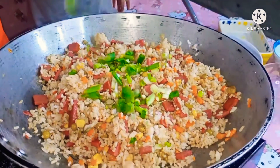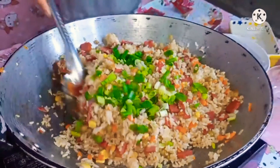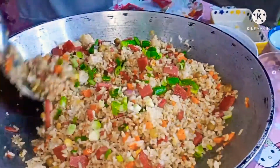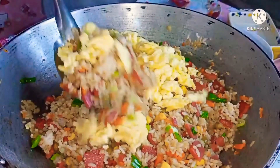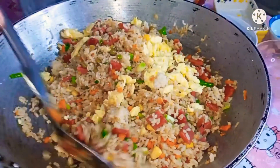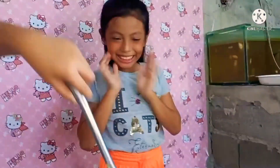At ilagay na natin yung ating spring onion. Haluin lang para ma-mix yung ating mga ingredients. At ang panghuli, ilagay na natin yung ating scrambled egg. At gula din na yung ating fried rice!